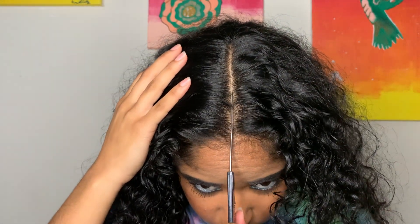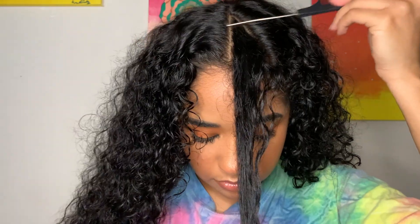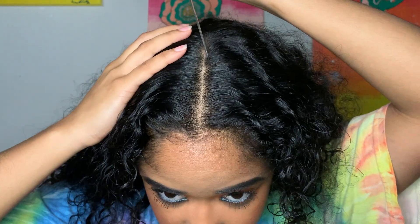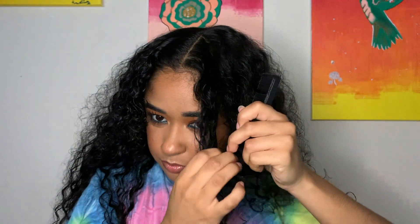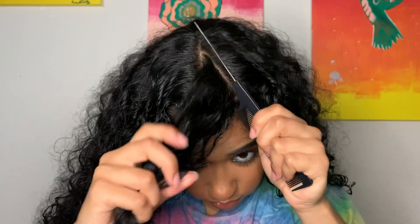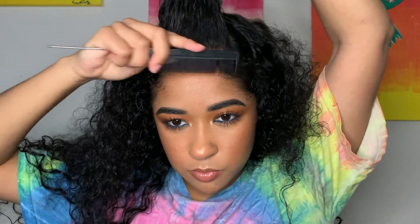I'm gonna take a rat tail comb and make a line down the middle of my head just to the crown — not down the back — and make it as straight as possible to help while I make the triangle. I'm gonna make two diagonal lines starting from the crown of my head, using the edge of my eyebrow or eye as a focal point, making sure the line is nice and straight. You can make this as big or as small as you want. I take out my baby hairs for later.